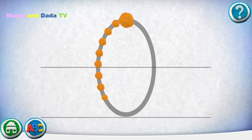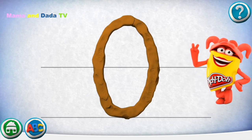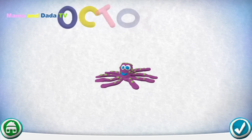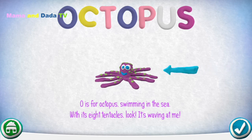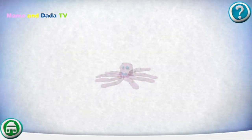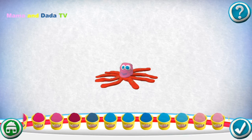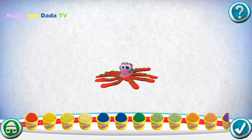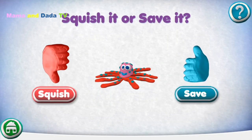Move your finger along the path from one spot to the other. Nice job! O is for Octopus swimming in the sea. With its eight tentacles — look, it's waving at me! Would you like to make your own? Swipe the cans to see more colors. Squish it or save it.